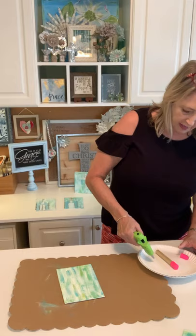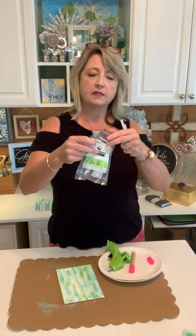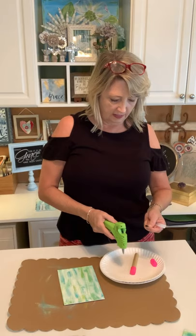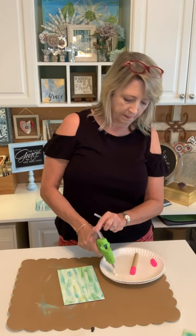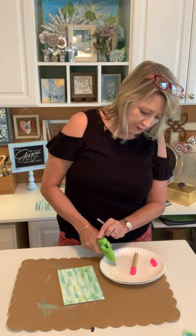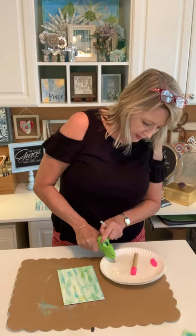I'm using my Sure Bonder low-temperature hot glue gun and the low-temperature hot glue sticks that go with it. These feel even a little more low-temperature than a regular low-temp gun. I was using fabric glue in it yesterday, so I'm just going to push it through until it comes out clear so I know I'm done with the fabric glue.